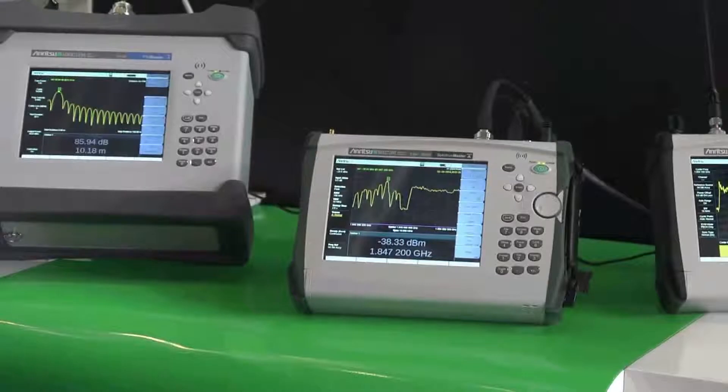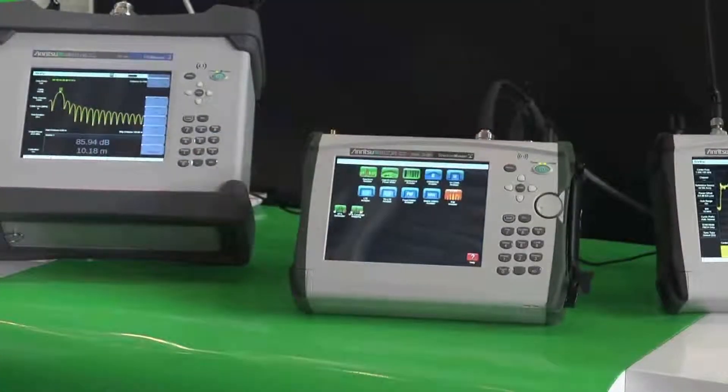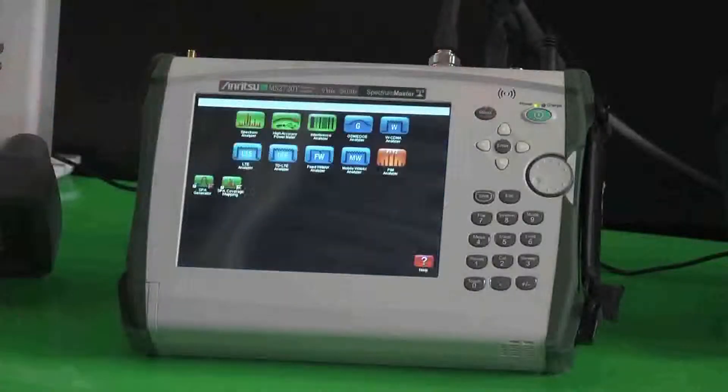There's also a wide range of options for looking at the various worldwide cellular standards, as we can see listed here, as well as a suite of tools for looking at interference signals — things like a spectrogram, a level mirror, and even mapping using your own antenna or the MA2700A handheld interference antenna.